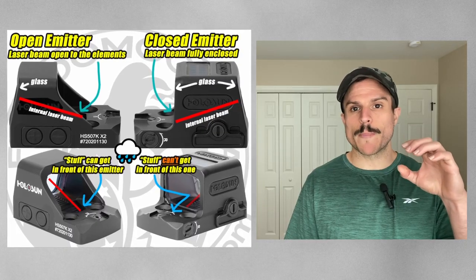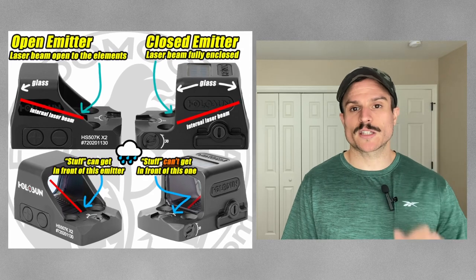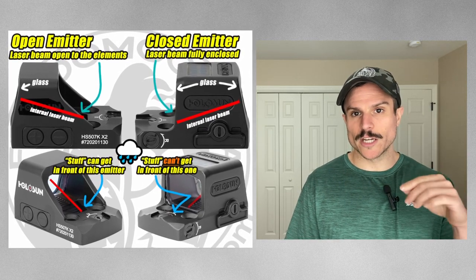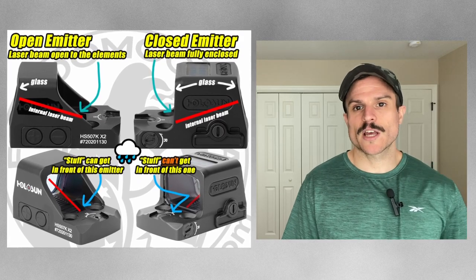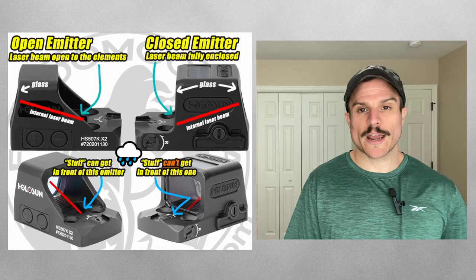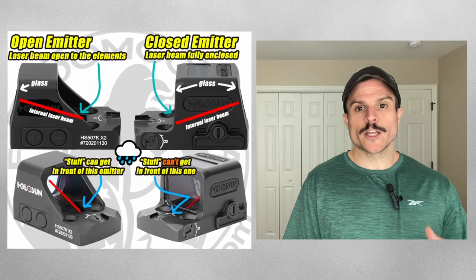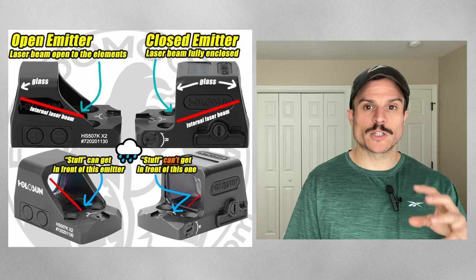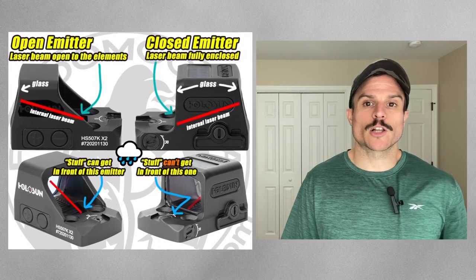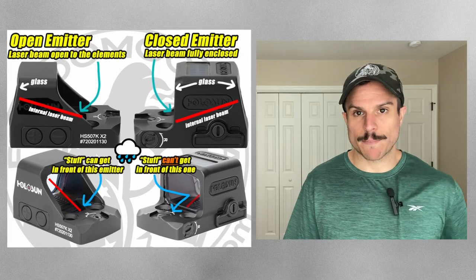The next optics we're going to cover are enclosed emitter optics. Enclosed emitter optics have a protective hood above the optic which protects the laser beam, meaning nothing can get in the way of the laser and the glass, giving you a little bit more reliability. For example, if you were carrying outside the waistband and didn't want rain or snow to get in between your optic laser and the glass, an enclosed emitter would prevent this from happening.